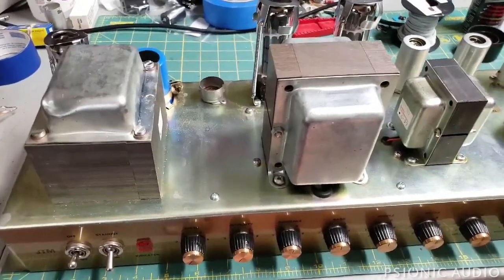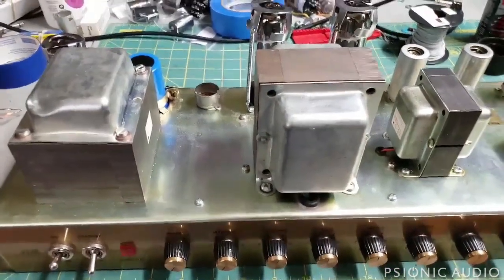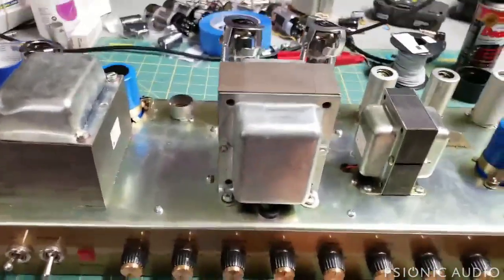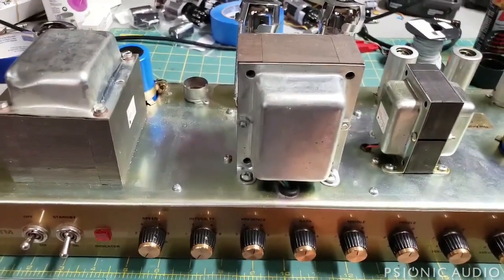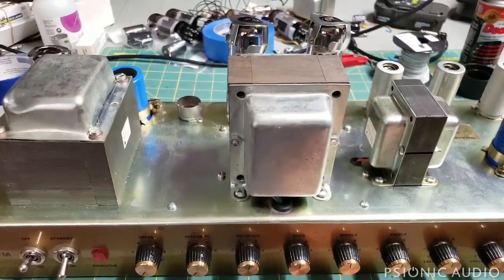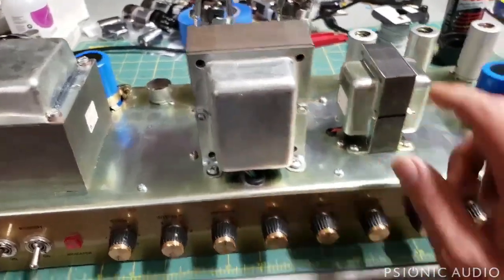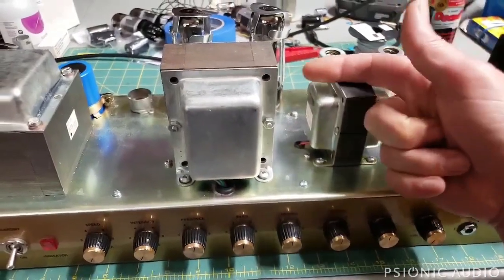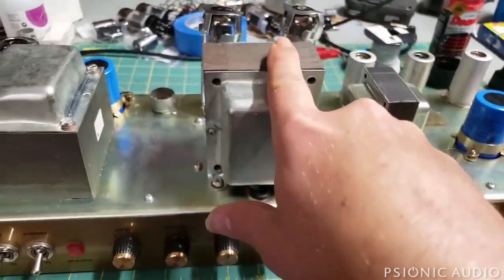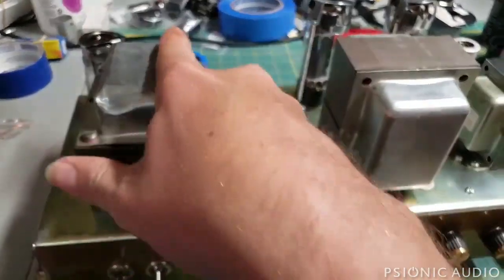Apparently Marshall just lost the thread at some point. Some backstory: if this were a 1964, 1965, or 1966 JTM 45, or something built by George Metropolis, Ceriatone, Mojotone, or Germino — the choke would be about here with its axis here, the output transformer about here with its axis here, and the power transformer would be about here with its axis on this axis.